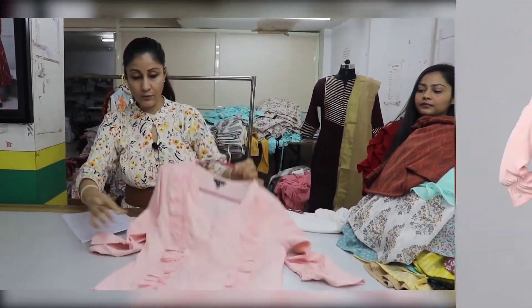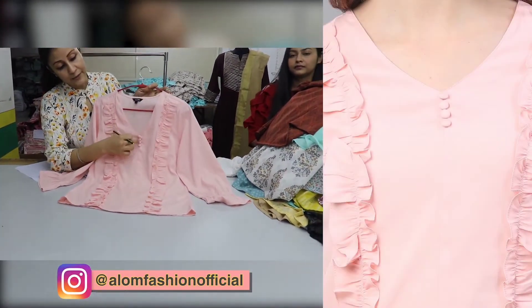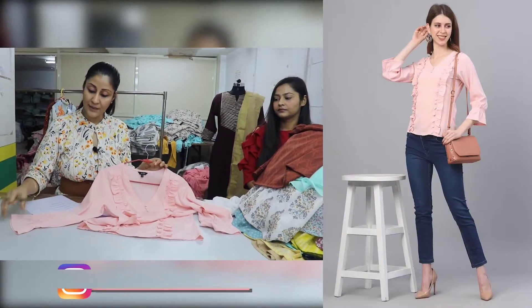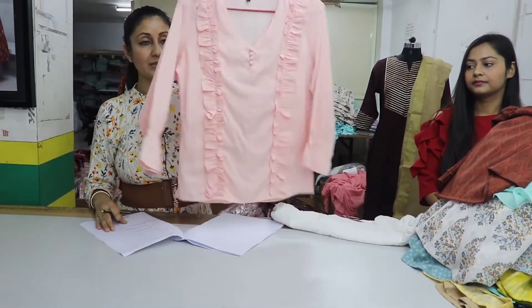We have a solid top with frills. We have a lot of frills. We have buttons on the front. The sleeves are made 3/4, and after the 3/4 we have an elastic. The price of this top is Rs. 275.